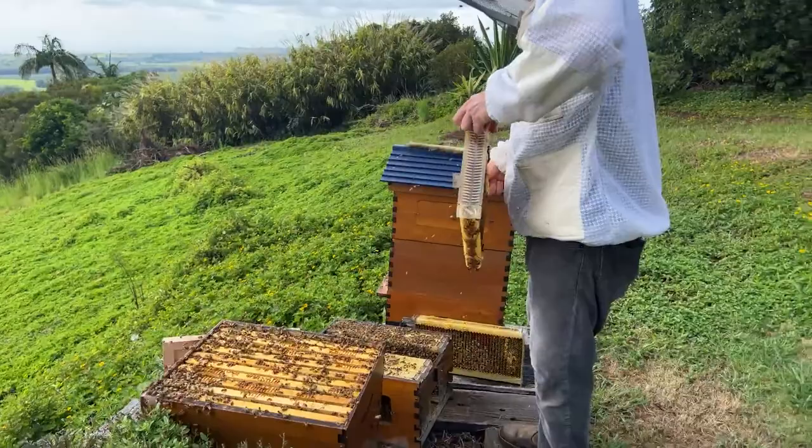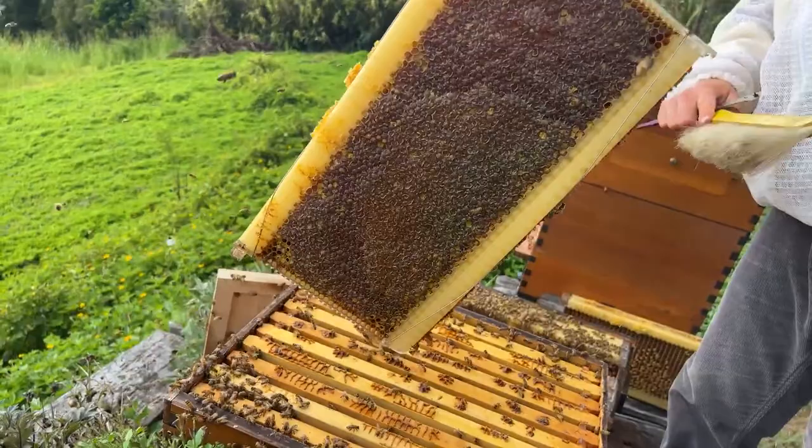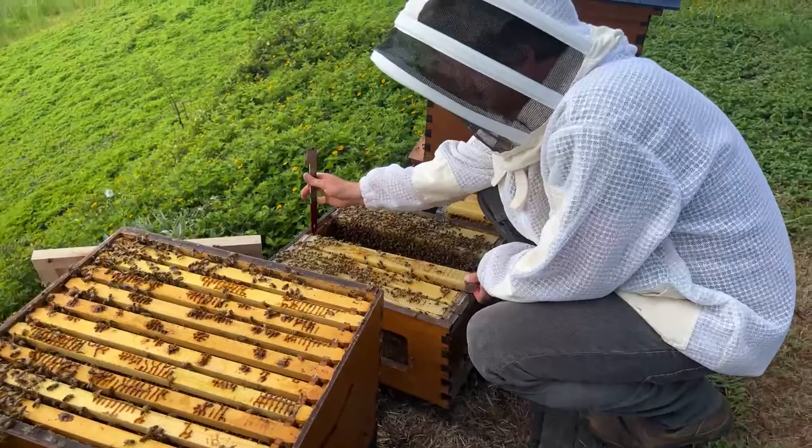Shaking the bees off again, brushing them in — that way if the queen was on there, she'd now be in the bottom box. It's a hot, sweaty day here in the southern hemisphere.